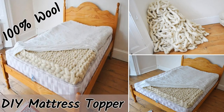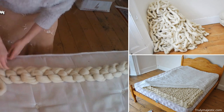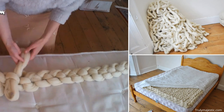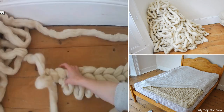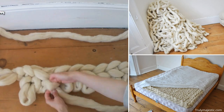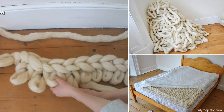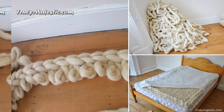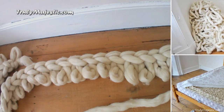To make this mattress topper, you will need approximately 22 pounds of wool. First, you have to felt the wool roving so that it will not fall apart. Besides, it will give you a nice bounce. To felt the wool roving, you will need water in a spray bottle and a bath towel. Consider mixing in a few drops of essential oil — it is optional, though.